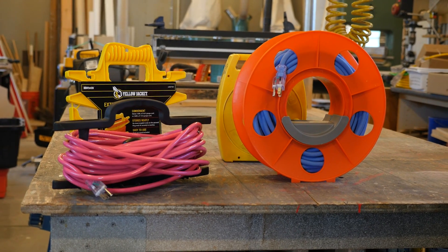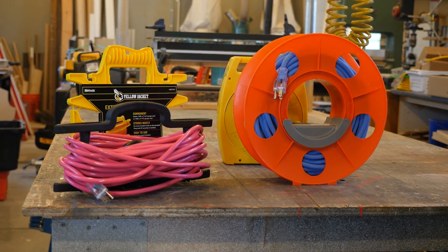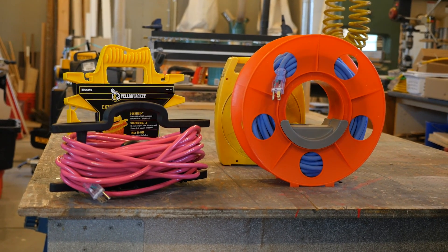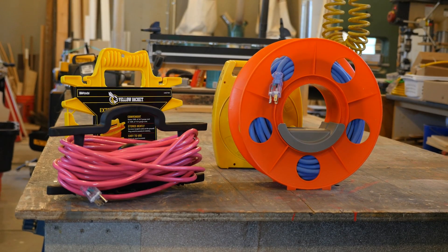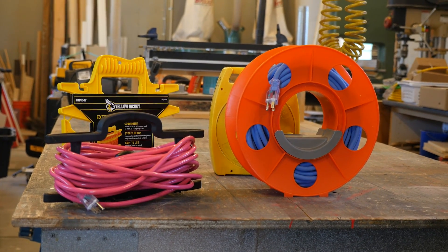If you'd like to check out one of the other methods for winding cordage, check out this video that we produced for you. And while you're at it, take a look at this other video that YouTube thinks is perfect from our catalog for you. Hey, until the next time, this is Dirt Farmer Jay from DirtFarmerJay.com.